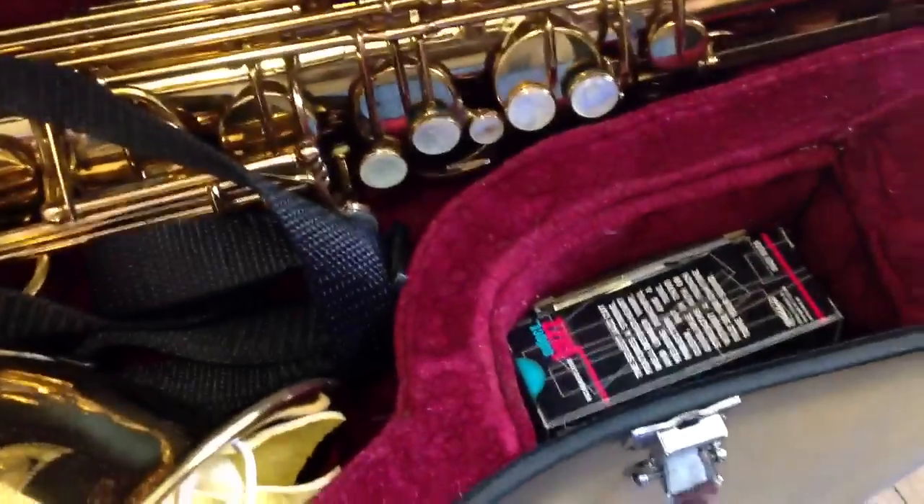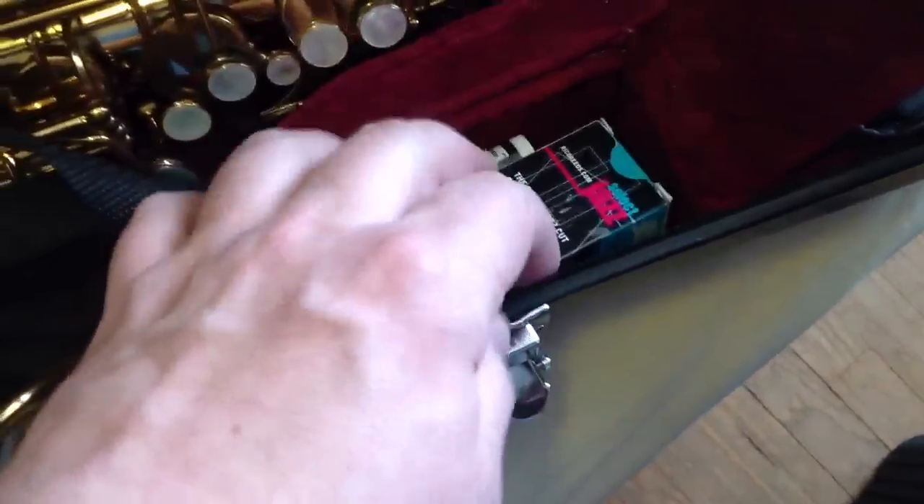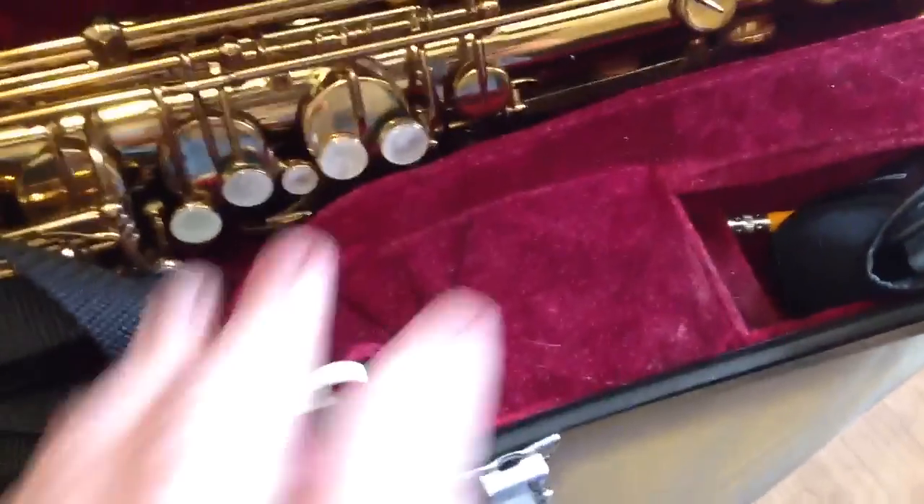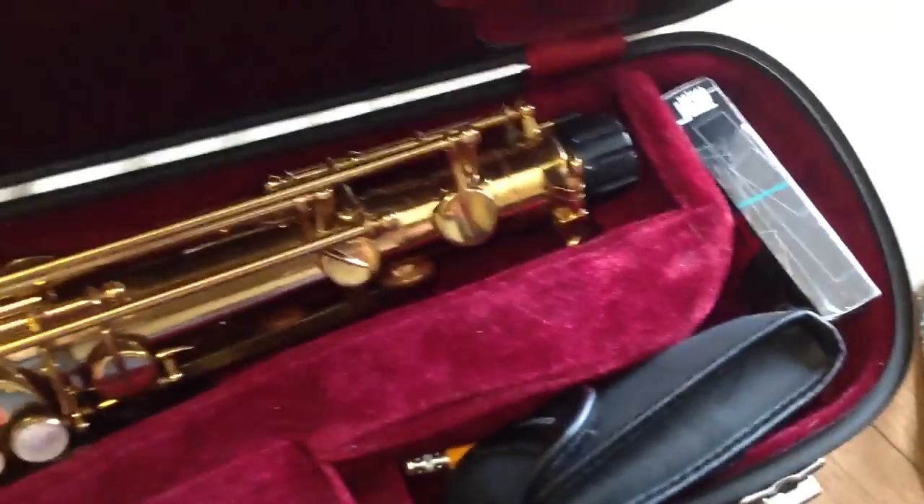So here I have some extra reeds, cork grease, and I carry a small knife that I do my reeds with. If you travel, you've got to get rid of the knife and use something else — maybe a file or a reed geek or whatever you like. I have this hook, and then I have a small hole drilled here that holds this compartment closed. It's pretty neat.